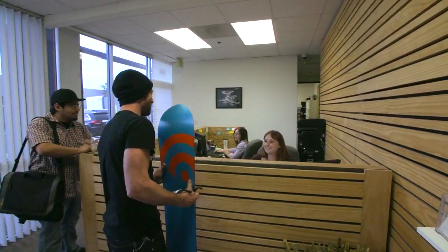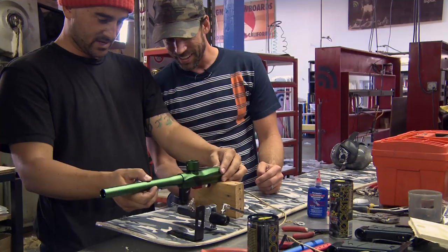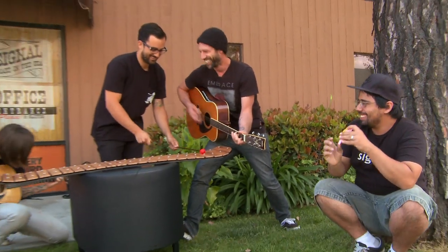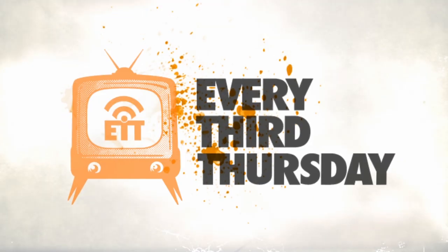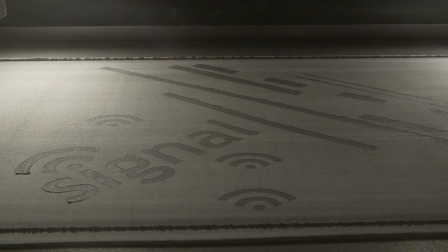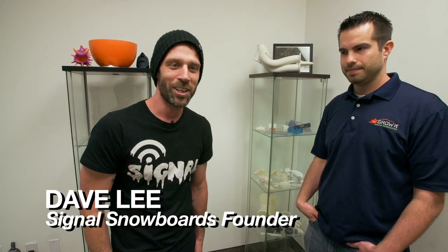We're here to print out a snowboard. This is Every Third Thursday — a chance for us to have some fun in our factory, get creative with board design and materials, just get spontaneous. Come up with a theme and build it. I'm here with David, the founder of Grow It 3D, and today we're going to be digital printing a snowboard.